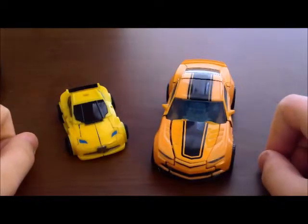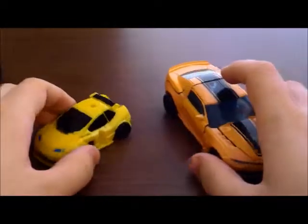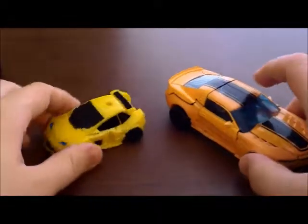Hey everybody, KCTransformed here again. Today I have the Evolution Set for Bumblebee, a Toys R Us exclusive.